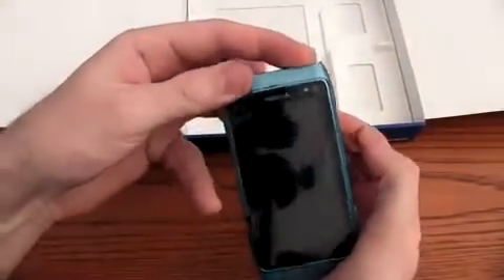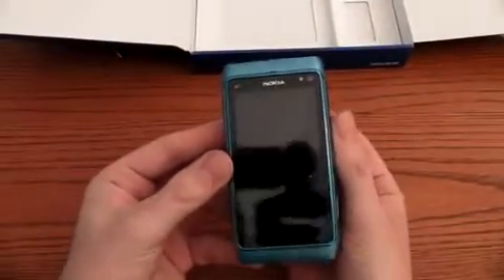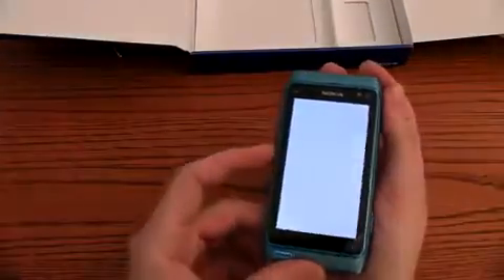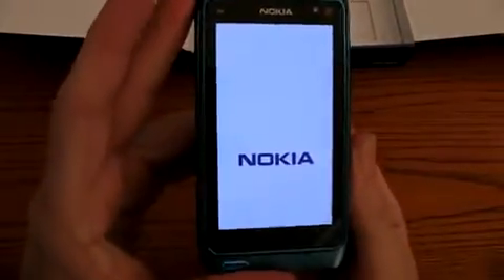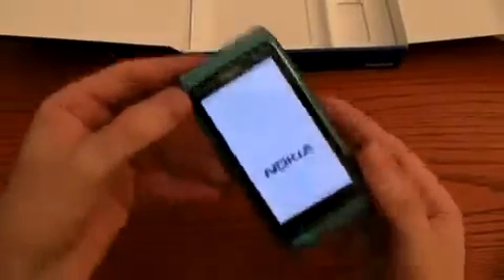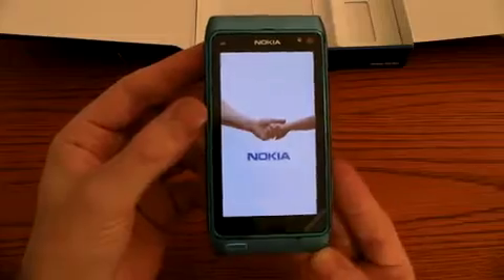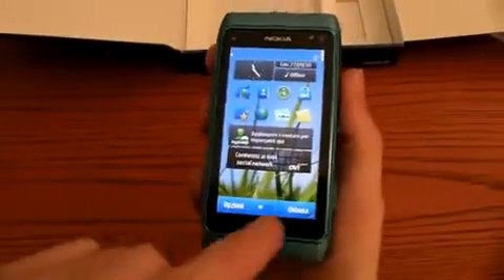Let's switch it on to see the new Symbian 3.0. Here we are — this is the user interface.